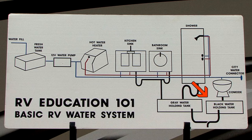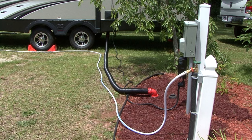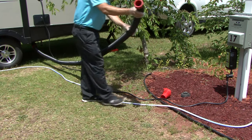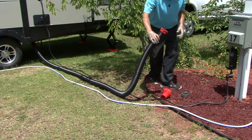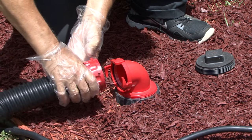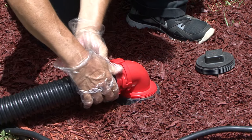The black water holding tank on your RV holds all of the waste water from the toilet until it can be emptied into an approved sewer drain system. When you arrive at the campground and make your sewer hose connection between the RV and the campground sewer drain, there are a few things that make the job easier and help when it comes time to empty the black water tank.